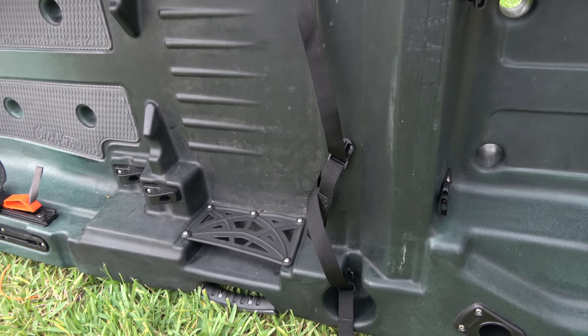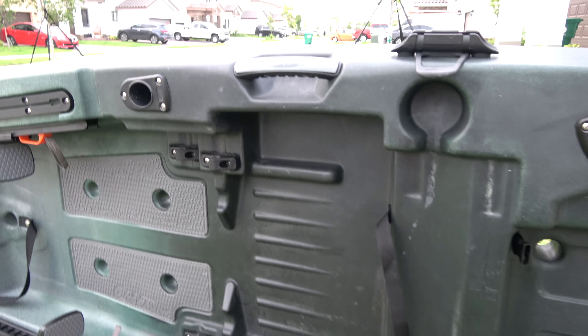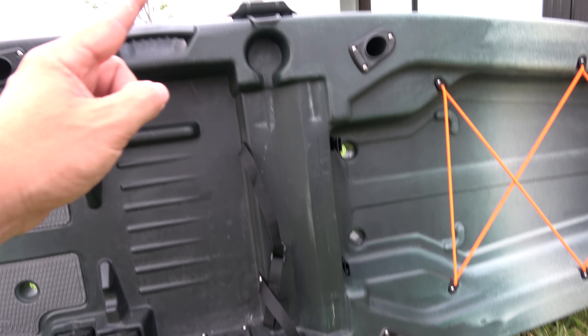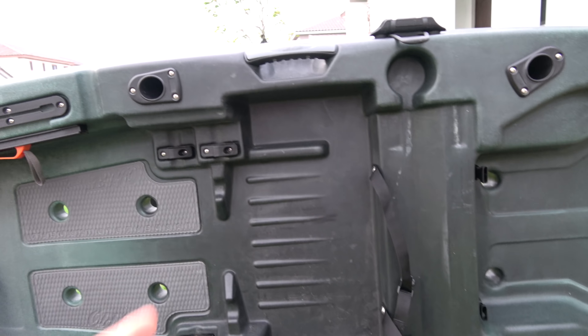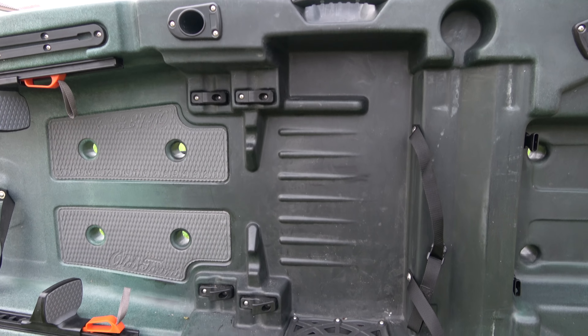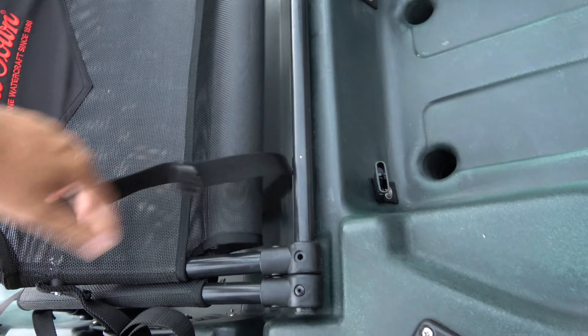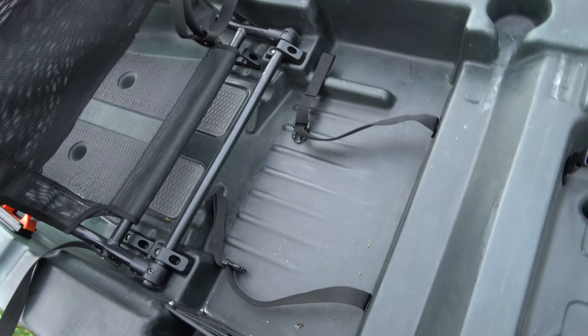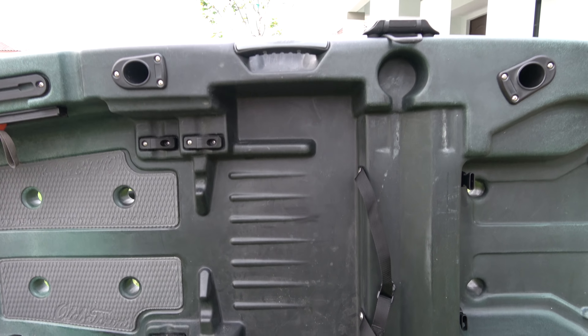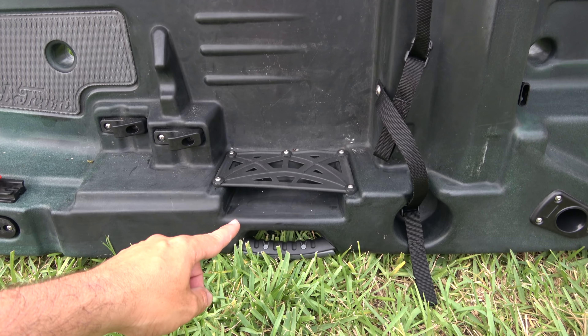Two cup holders — these people are smart. You need your water and your energy drink or your beer. Under the seat you could throw in a lot of stuff like your plano boxes, your plastics, whatever you need to take with you. And right here it has a nice little pocket where you could throw your lures when you change them, or your phone.